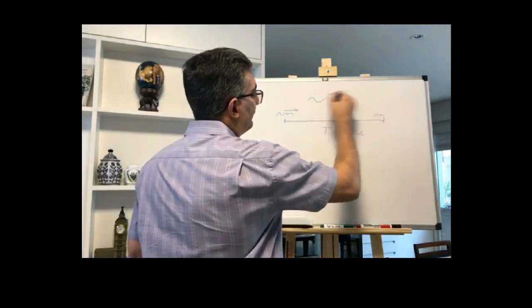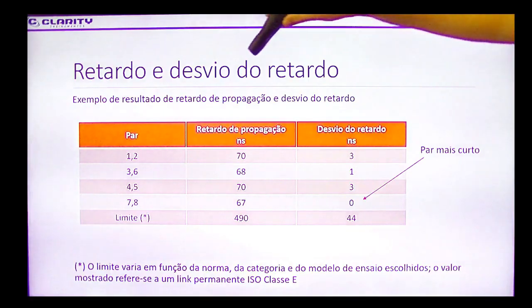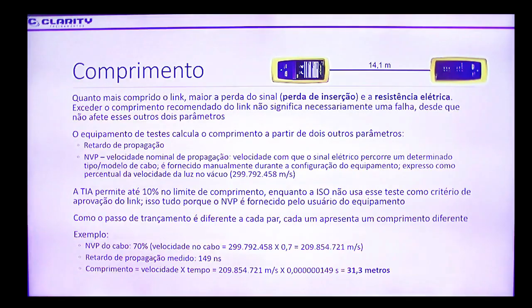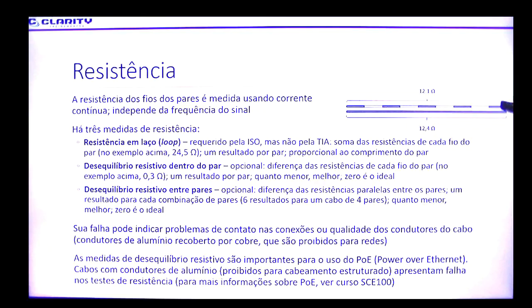É muito recomendável que você tenha conhecimento de cabeamento estruturado para poder fazer esse curso. E se não tiver esse conhecimento, há um curso SC331 que também está disponível na sua plataforma corporativa.